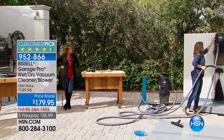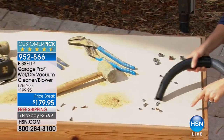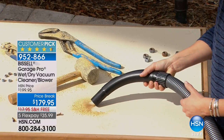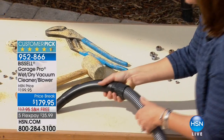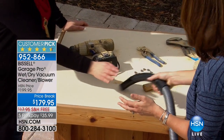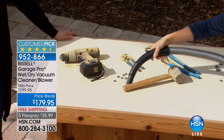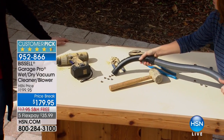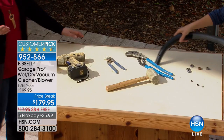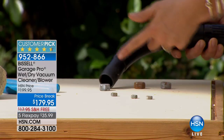Just watch closely right here in handheld mode — you can pick anything up so fast. Watch this pile as I move here: kitty litter, sand, salt, you name it. If you're doing art projects in the kitchen, you're not afraid — you know this can handle it. With vacuum cleaners you sometimes worry, 'can it handle this?' With this one there's no fears, no worries, no stress at all. A dollar and change a day to own your very own industrial Garage Pro — five months, 35 dollars a month.